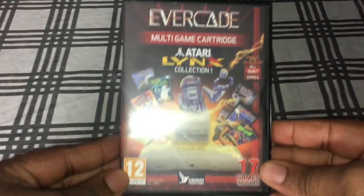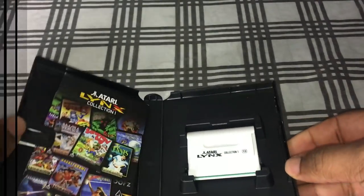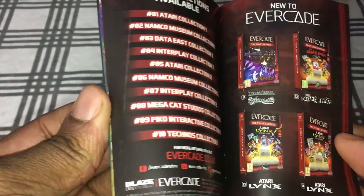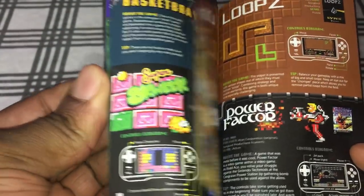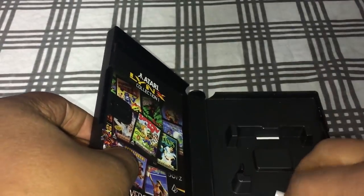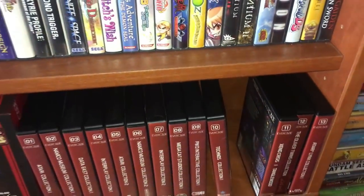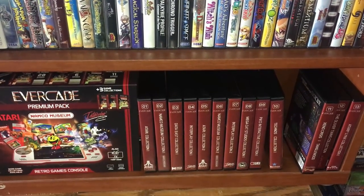I really like the game cases the games come in. They look very professional and all come with instruction manuals giving you detailed information about each game, plus they're all in color, which is nice — it's rare to get a color instruction manual these days. I love that feature, and it's really easy to keep these games uniform and neat.